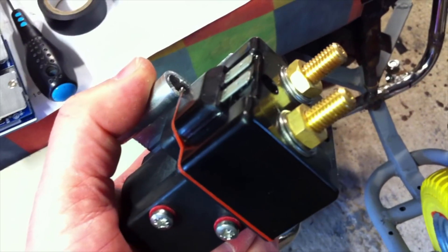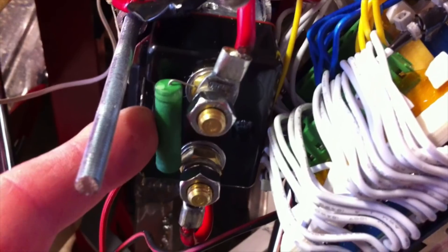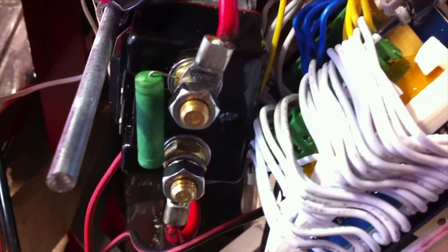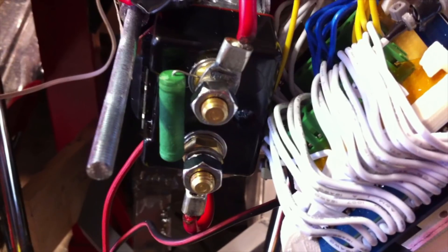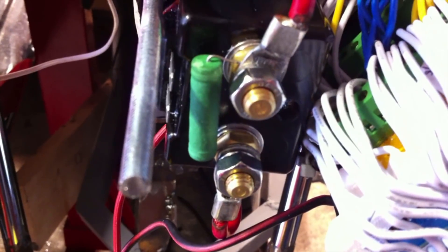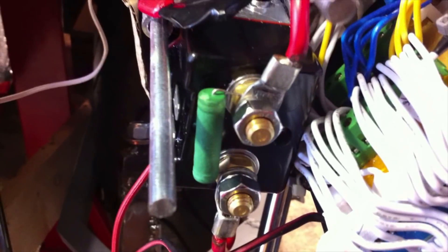I'll put a link to it on my website. Here's my main positive feed going through the giant relay or contactor. There's a 10k ohm resistor, which can get hot sometimes. The idea is it allows the big smoothing capacitors in the Kelly controller at the rear of the machine to slowly charge up, so that when you connect the power properly with the contactor, you don't get a massive current slamming through. The idea is that once the capacitors are fully charged, no more current will flow unless there's a fault.